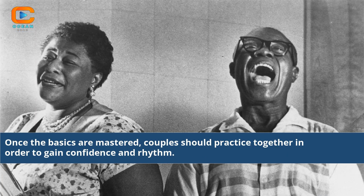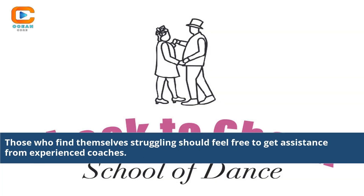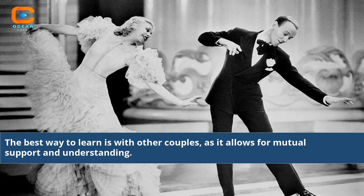Once the basics are mastered, couples should practice together in order to gain confidence and rhythm. Cheek-to-cheek requires a lot of practice and patience, as it does take a while to perfect the moves. Those who find themselves struggling should feel free to get assistance from experienced coaches. The best way to learn is with other couples, as it allows for mutual support and understanding.